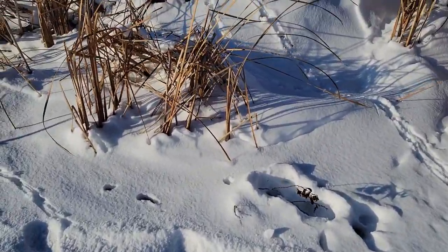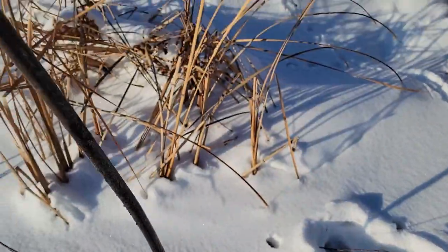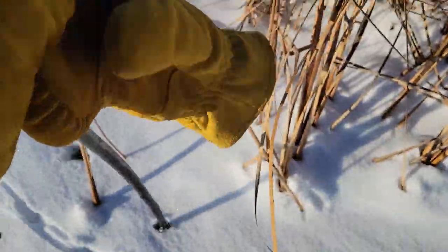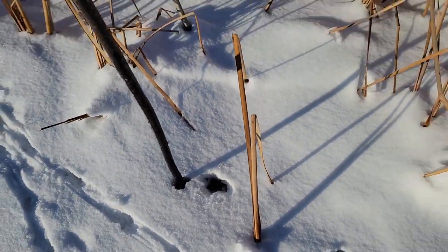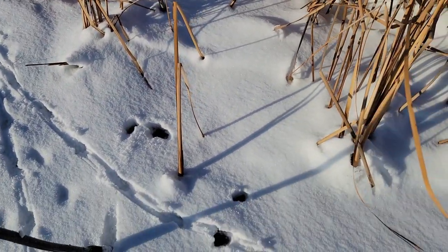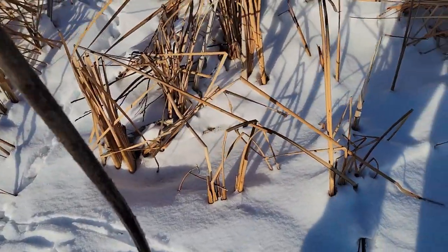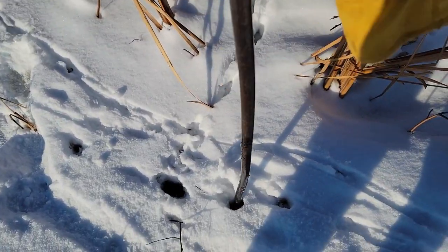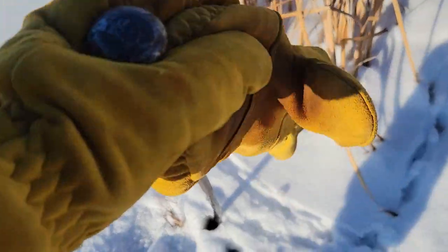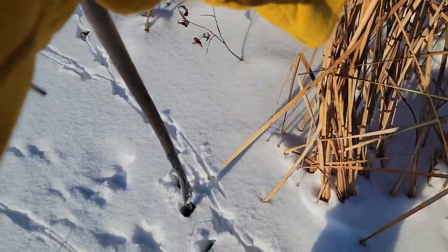Ice is pretty thin right now. I'm just going around with the chisel — it's like eight inches deep here, eight inches deep here, eight inches deep here. Then look at that: two feet deep right there, then eight inches deep again. Keep moving around the house — eight or ten inches deep, eight or ten inches deep, and then no ice here at all.